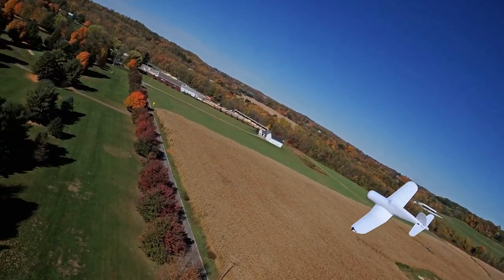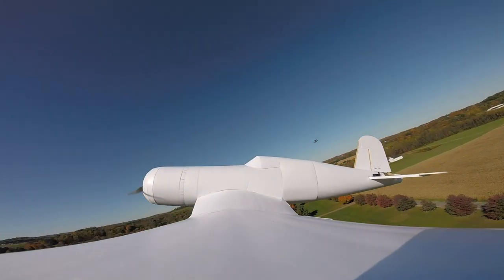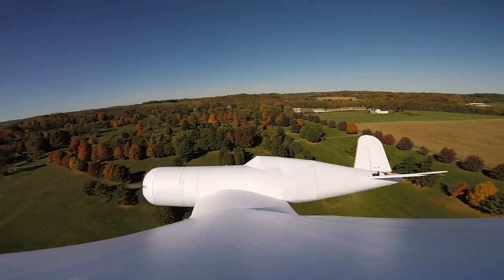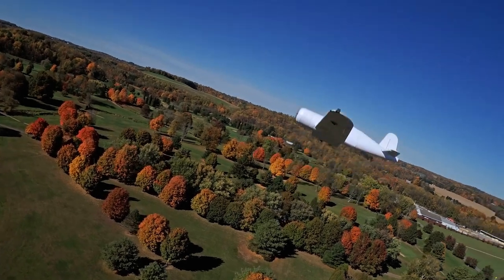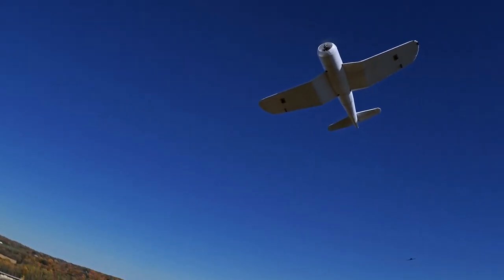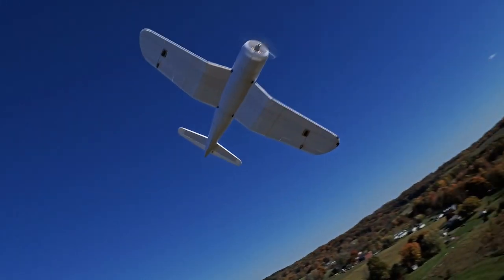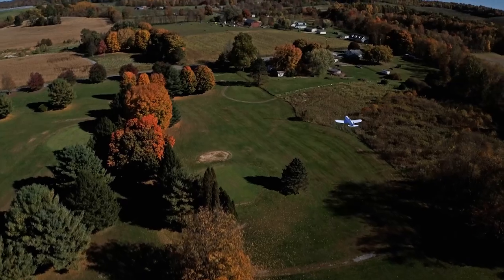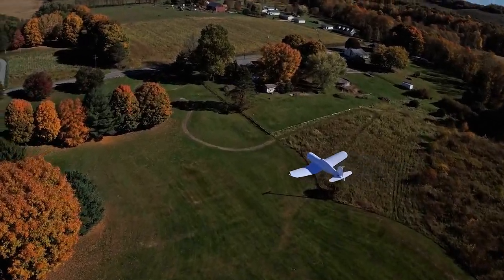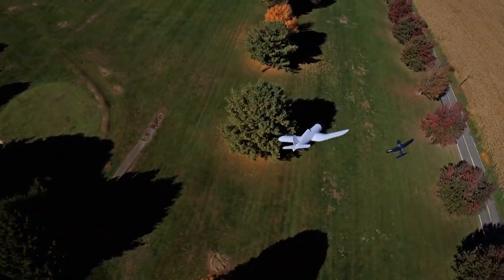So we've got the biggest Corsair we've ever flown and one of the smallest Corsairs we've ever flown, and they're flying together. I'm going to hover it — go ahead and join up. I love this. How does it feel compared to the Zero? The Zero is a lot more pitch-sensitive; this one's dialed in. We actually used the level a lot more to make sure our angle of attack, wing incidence, and motor-to-tail alignment were all dialed in, and it definitely paid off.